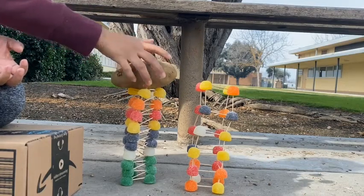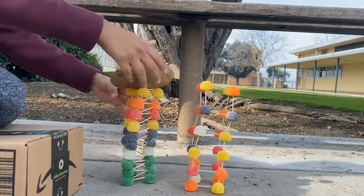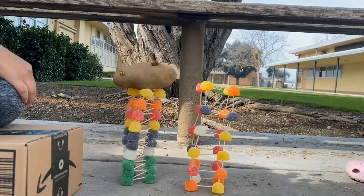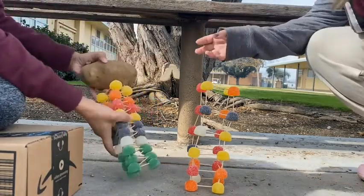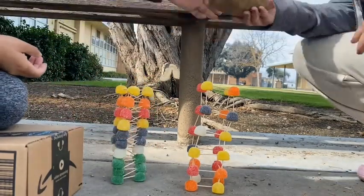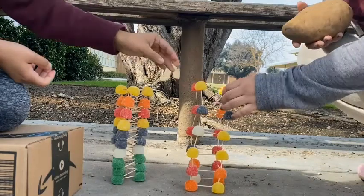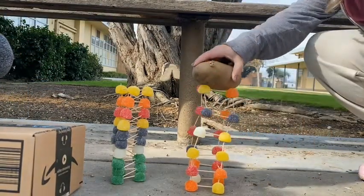However, it is important to note that both structures are not completely straight up and down. This is due to the uneven surface they were built on. This angle changes both of the structures' center of gravity, which allows them to topple over more easily. If the structures were not tilted, it would increase their resistance to falling over when the potato is placed on them.